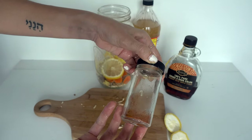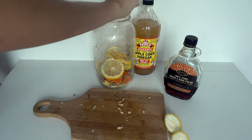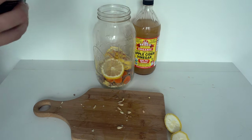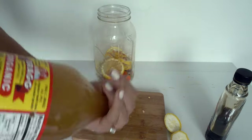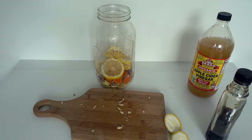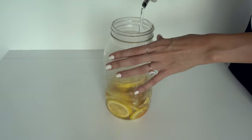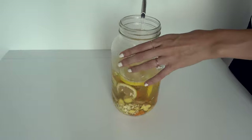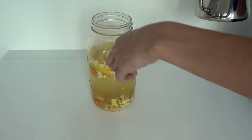Then the cayenne — I probably could have used more, but you can always add more later. Maple syrup goes in a little bit; it helps cut some of the bitter or sour taste. Then I shake up the apple cider vinegar and pour it in. I heat up some water and fill the jar almost all the way with hot water, then pour cool water in after it steeps for a little bit.